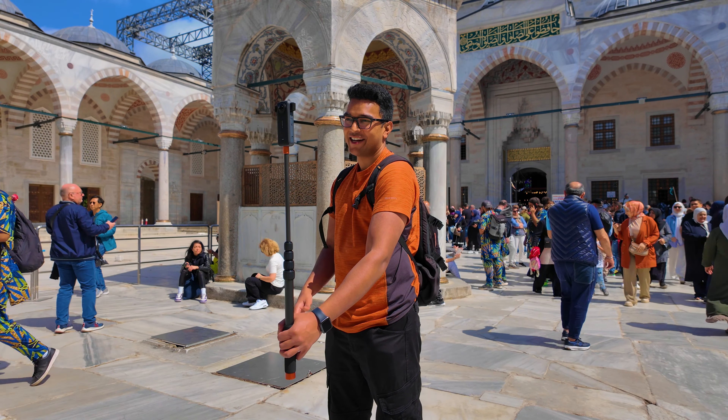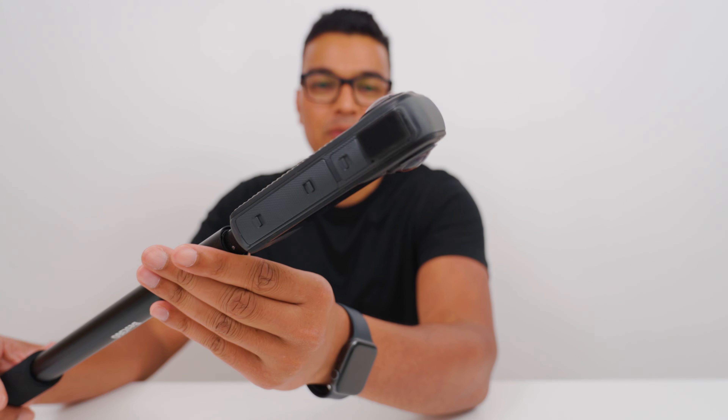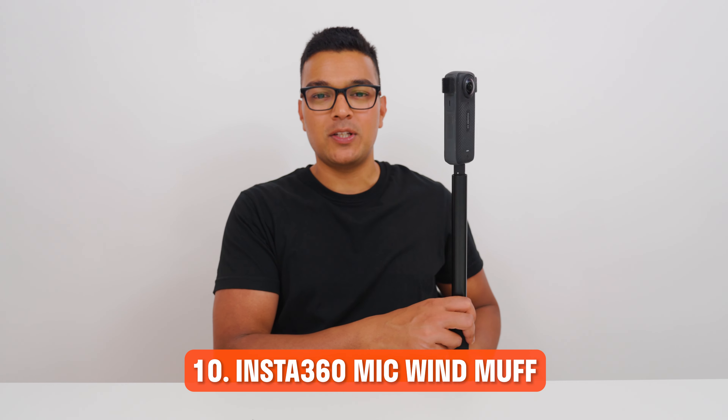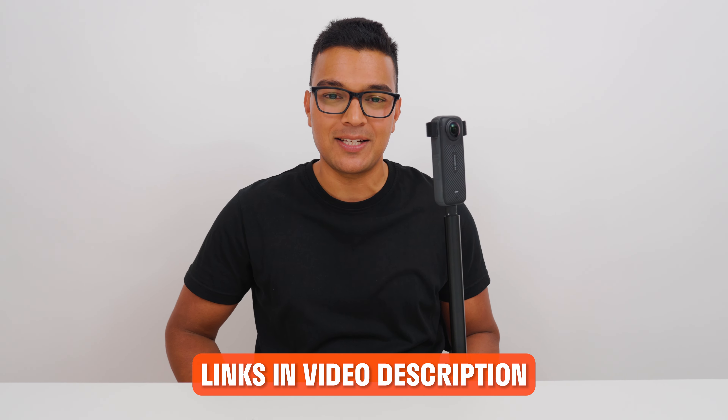My last recommendation is for the best audio quality when vlogging. The little ears on the X4 are for the Insta360 Mic Wind Muff, which will totally transform your internal audio quality — getting rid of wind noise and sounding more professional than external mics connected to the X4. As long as you talk really close to the X4, it will pick up your vocals crisp and clear. Links to all these accessories are in the video description. See you in the next video.